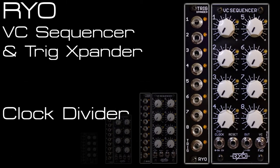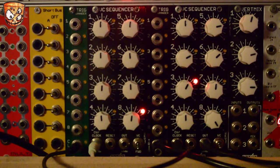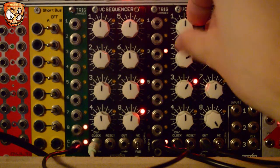Here I look at the sequencer as a clock divider, which is really useful if you don't have a clock divider to hand, or you've run out of one mid-patch and you're not using the sequencer for anything else. I've got my clock going into the left hand VC sequencer and you can see the clock on the green prototype trig expander.